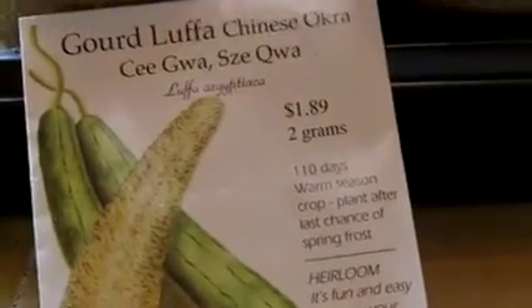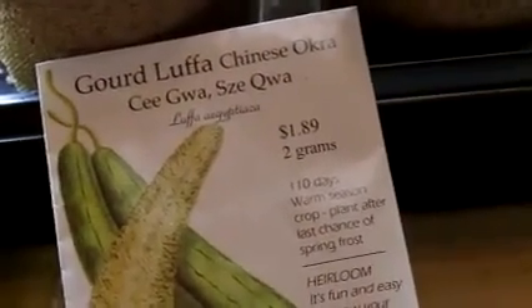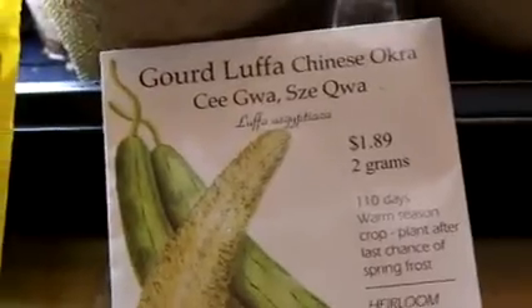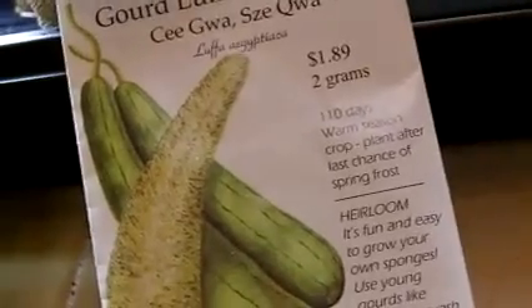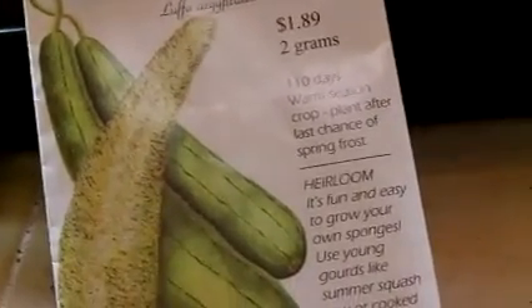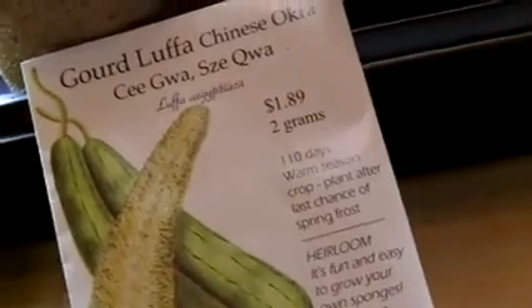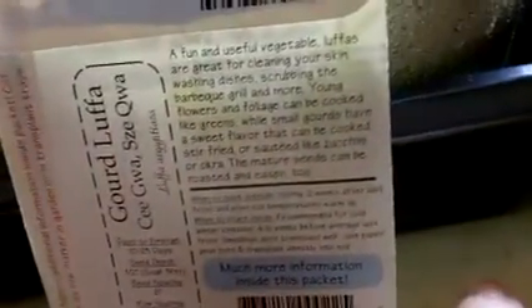I'm also growing loofah. You know those little scrubby things you use in the shower? I always thought they were sea sponges but they're actually loofah. It's a really sturdy vine — you let it grow to maturity, peel it, dry it out, remove the seeds, and you have a loofah you can cut up and use for pots and pans. It's a fun project, though it has a very long cycle, so I definitely need to get these seeds started.